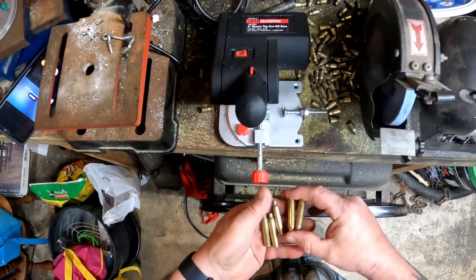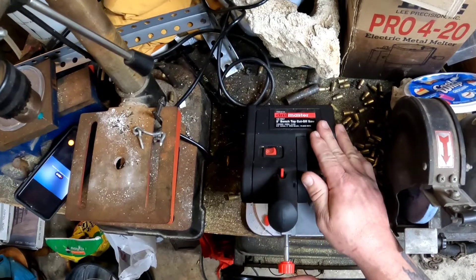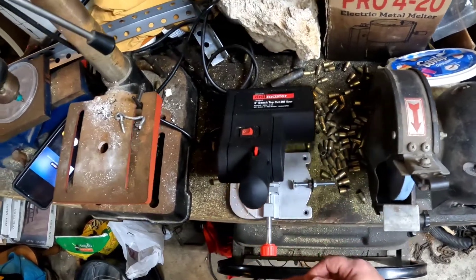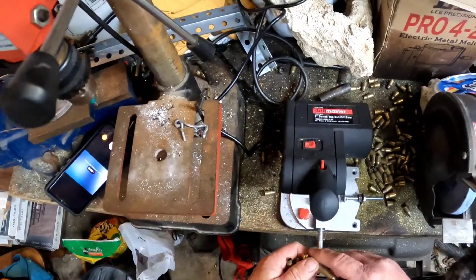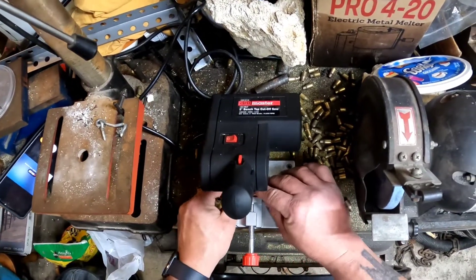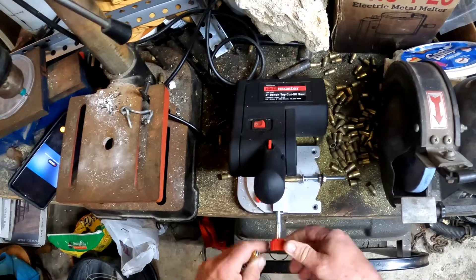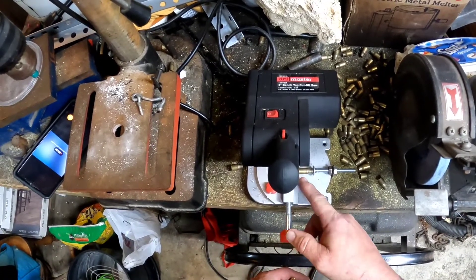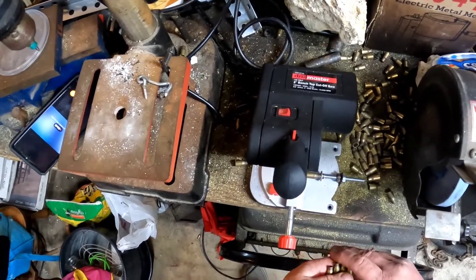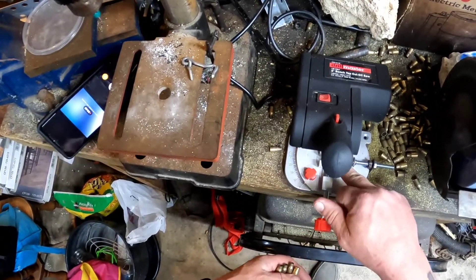I have the .223 casings here and I bought this cutoff saw from Harbor Freight — it comes with two replaceable saws and does a great job cutting these down really quick. I made a little jig here so when I place the casing in, I just butt it right up against there, give it a little snug, and when I chop it, it will cut it to about 1 and 35 — just a little bit, just enough so where I trim it off. It makes it so much simpler.